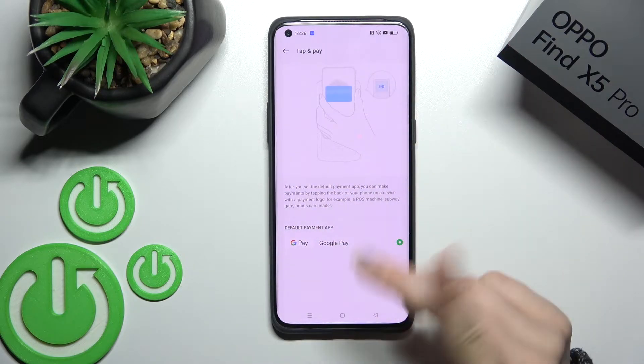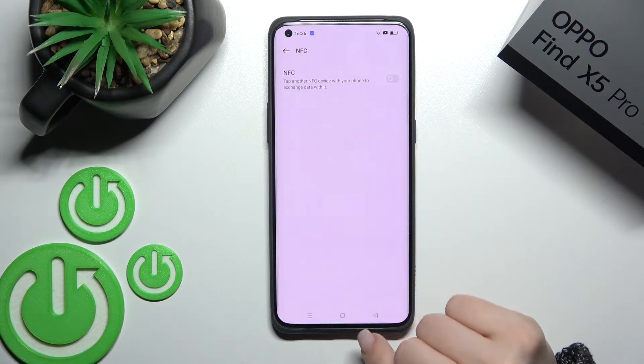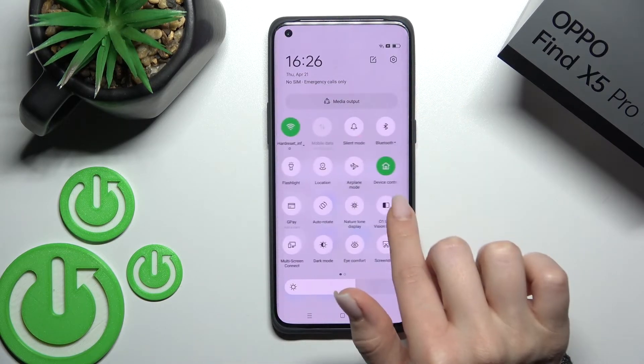Here you can also change the payment method if you have different applications installed. There is also a second way to turn on or turn off the NFC on your device — just open the notification panel.